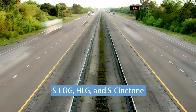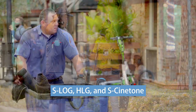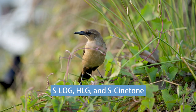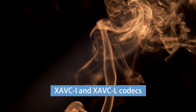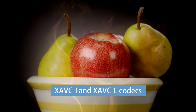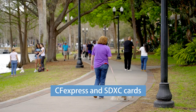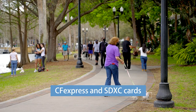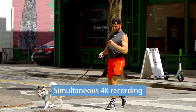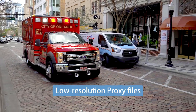It gives you the option of shooting with S-Log, HLG, or Sony's new S-Cinetone mode that provides natural skin tones and a cinematic look with gentle highlight roll-off for productions that won't have additional color grading in post. Depending on the needs of your production, it gives you a choice of recording with Sony's excellent 10-bit 422 XAVC-I or 8-bit 420 XAVC-L codecs. It's equipped with two card slots that record on CFexpress Type-A cards or fast SDXC cards, and can record 4K to both cards simultaneously, plus capture low-resolution proxy files at the same time.